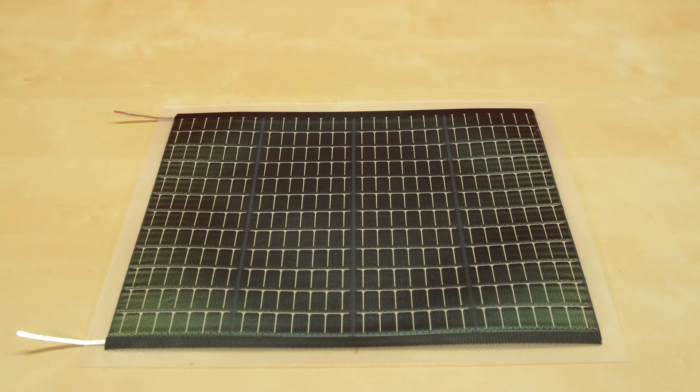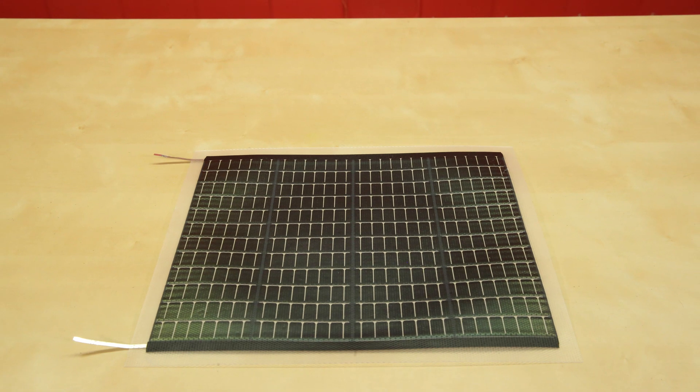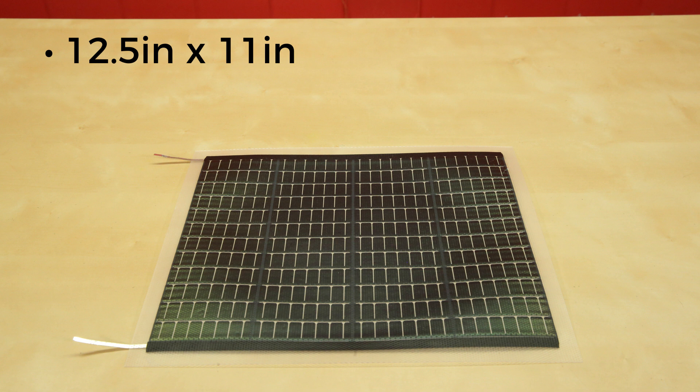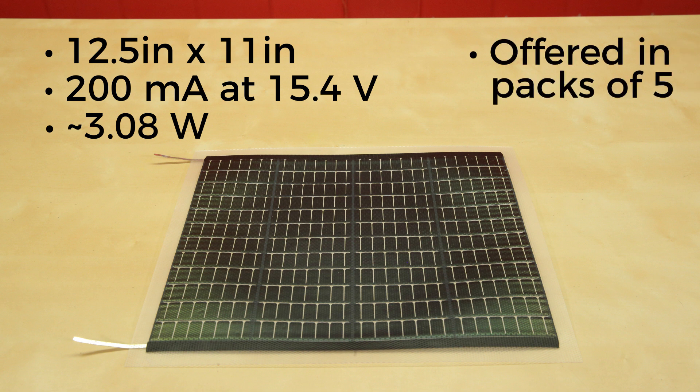Last up is the big solar panel. It is just as flexible as the first itty-bitty little solar panel, but this one measures in at 12.5 inches by 11 inches. It operates at 200 milliamps at 15.4 volts, which does give you about 3.08 watts. If you're looking for more than just one of these large solar panels, they do come in packs of five as well.